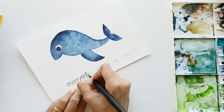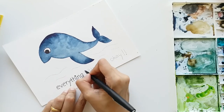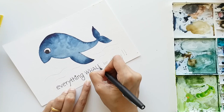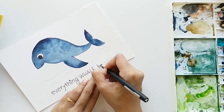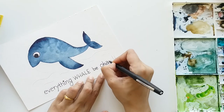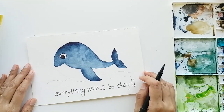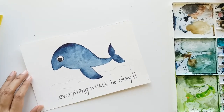Now I'm just going to trace the lettering which we did earlier. Make sure your spellings are correct - check everything before you do your pen work. Don't forget the exclamatory marks! Now our lettering is done, the eye is also done, and the surface of the whale is nice and dry.